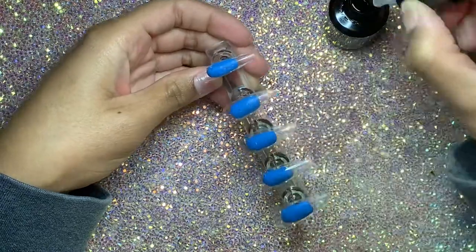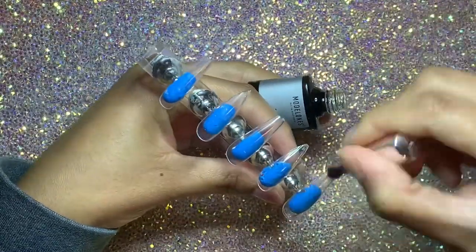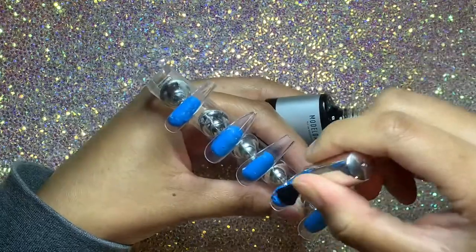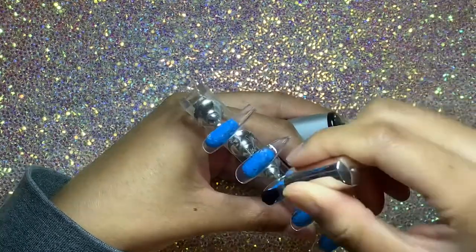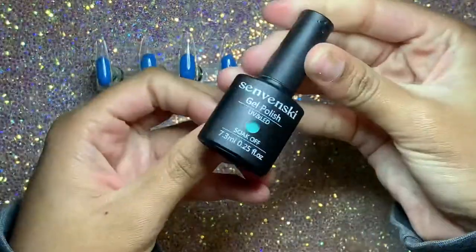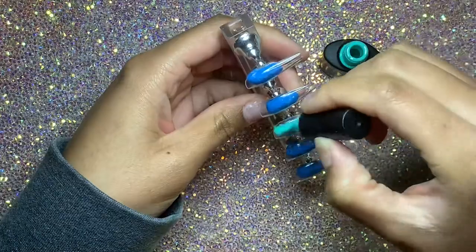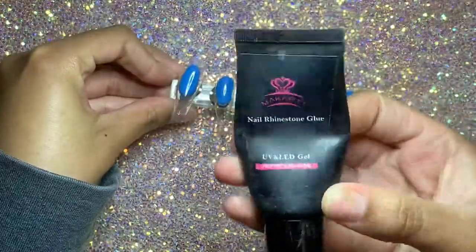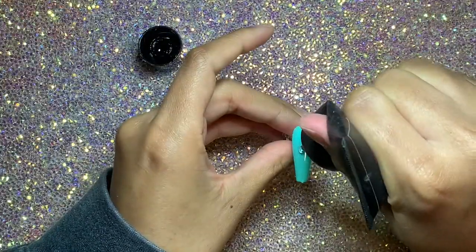Now I'm prepping my tips. I did something a little different today — I'm using the long coffin tips from Eazy Baskets for the thumb, middle, and pinky finger, and long stiletto tips for the ring and index finger. I don't really recommend those stiletto tips, they're shaped a little weird, but just search 'long stiletto full cover nails' on Amazon. I applied my primer and base coat, then I'm going in with this color — I'd call it a turquoise, maybe a light one — doing two coats, curing 30 seconds between each coat.